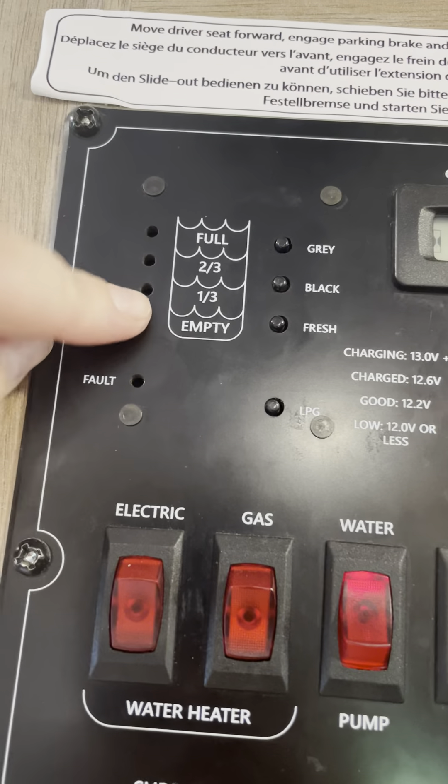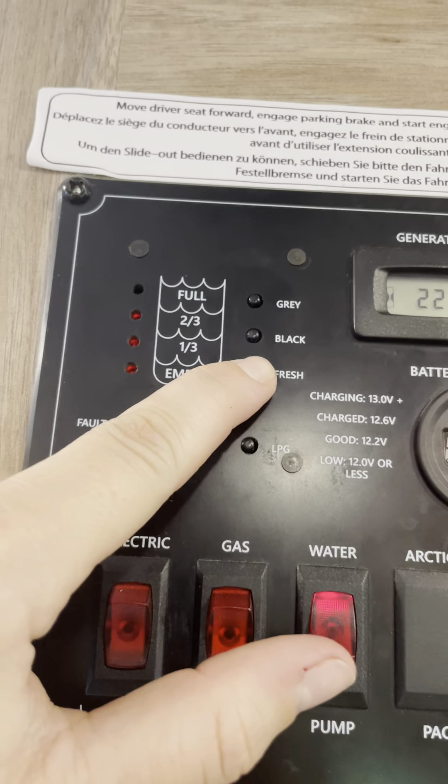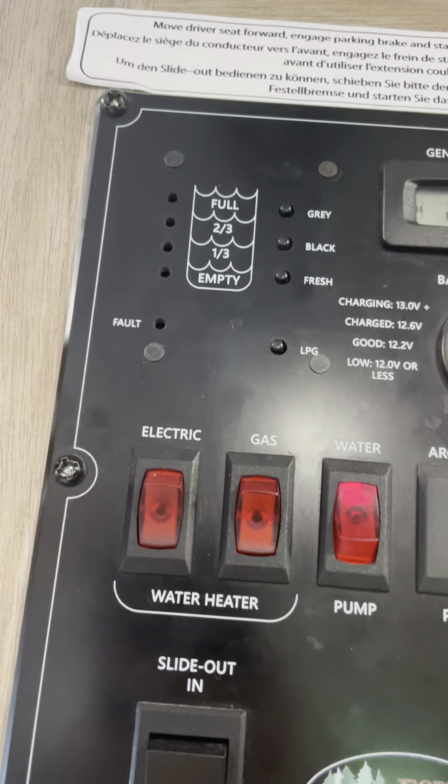Your gauges show you what level each of your tanks is. If you click on the fresh it'll say two-thirds — it will be full when you pick up. Black is empty and gray is empty. The lights here correspond to where each of these tanks is at.